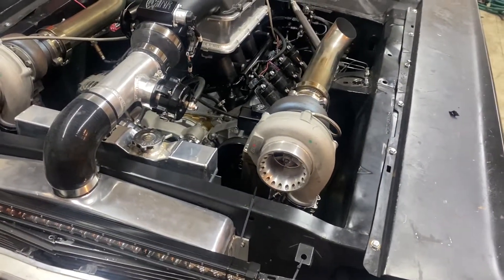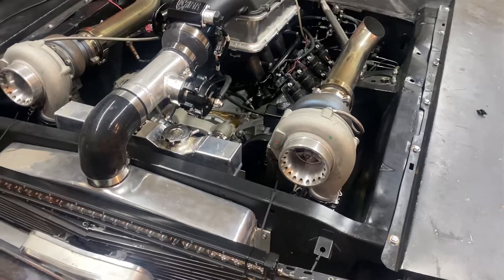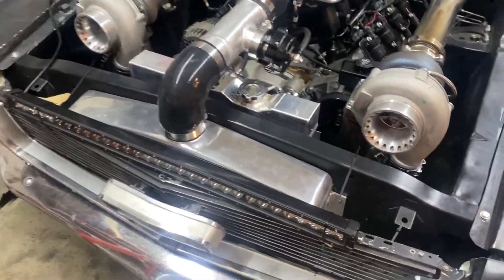It's got eBay GT35 turbos — they were like $110 to $120 a piece — running two into one.